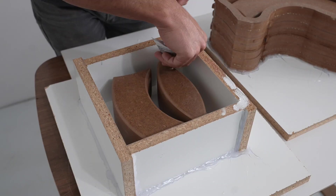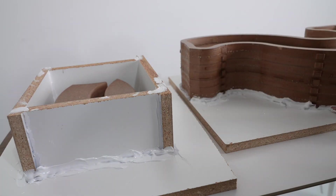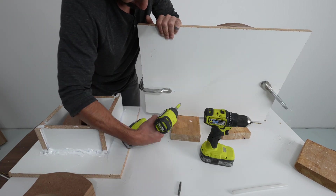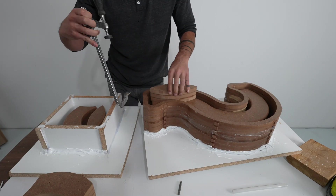I used some silicone caulk to seal up all the edges, just to make sure none of the expensive liquid silicone seeps out. I've had the positive part of a mold float up when pouring silicone around it before, so I clamped it in place and drove in a couple screws just to make sure everything was nice and secure.